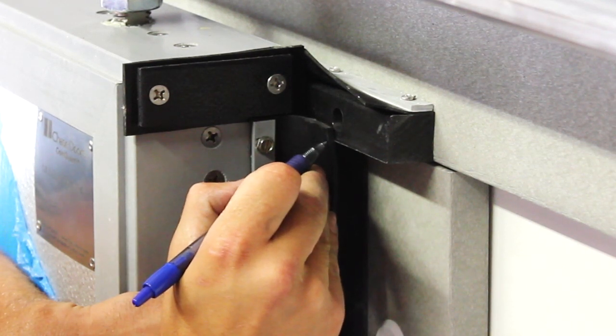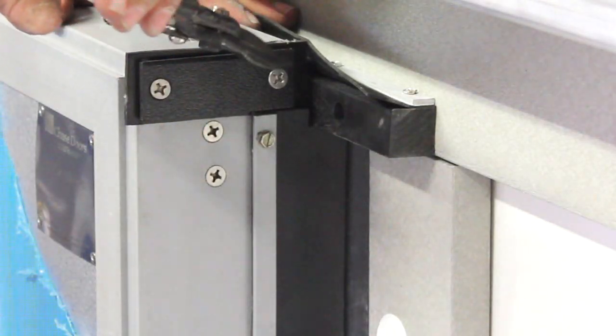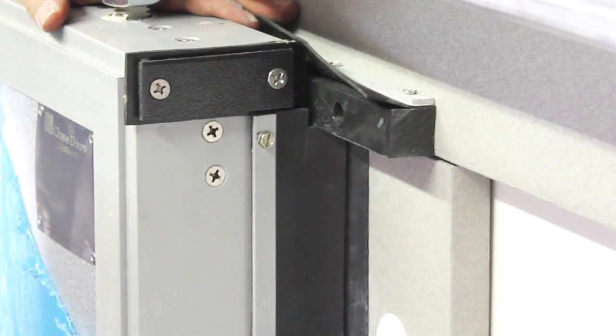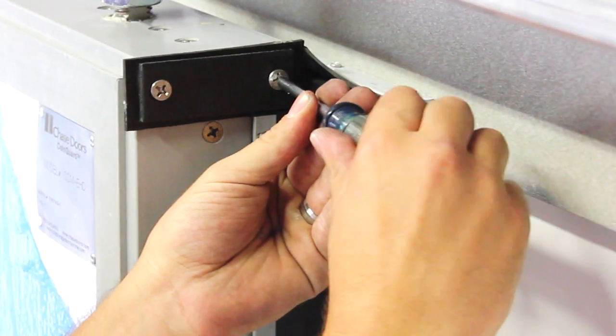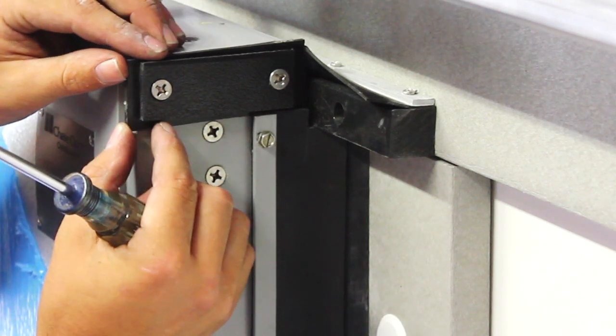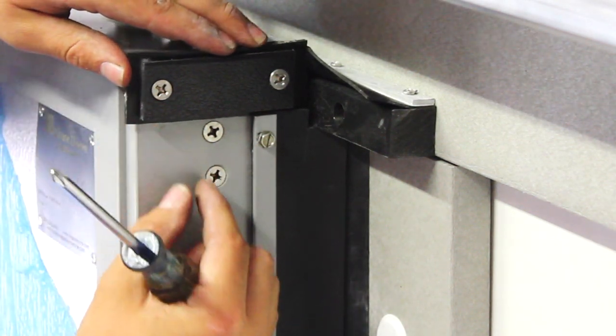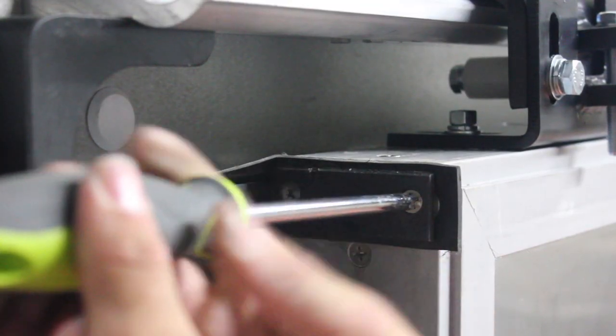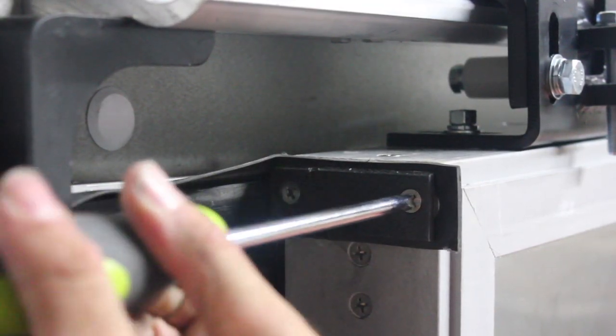The top of the trailing edge gasket should now be carefully trimmed so that it notches around the horizontal wear rail. Make the final adjustments to the gasket squares on the leading and trailing edge of the door panel. Both top corners have an adjustable square seal — loosen the two screws and adjust the gasket so that it fits tightly against the wear rails.